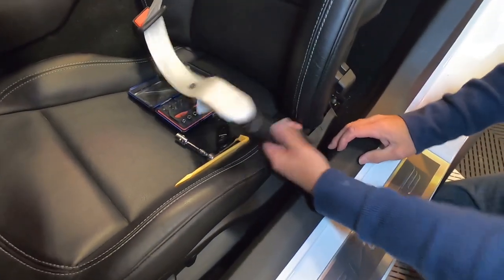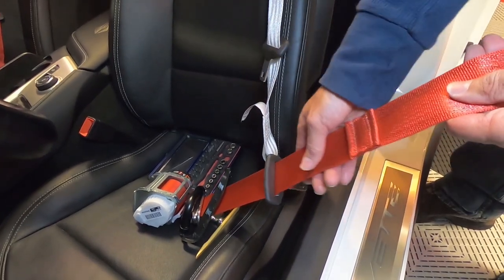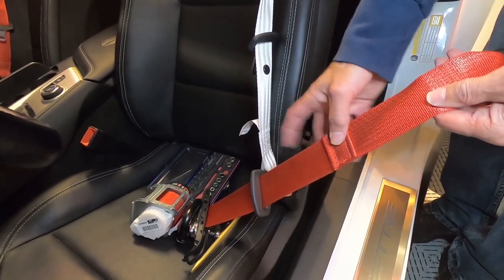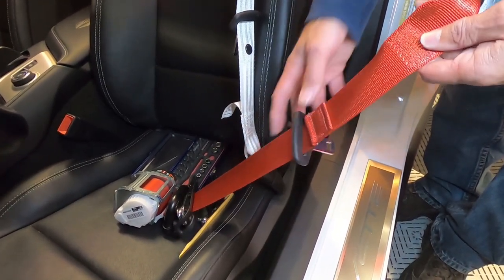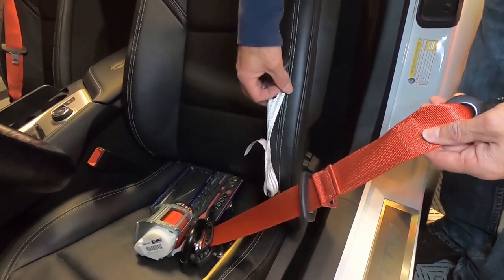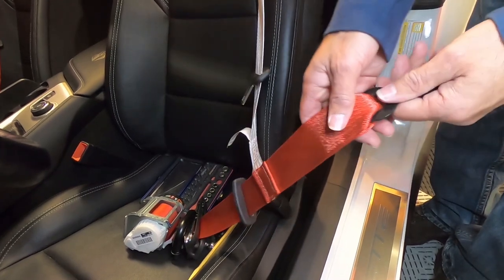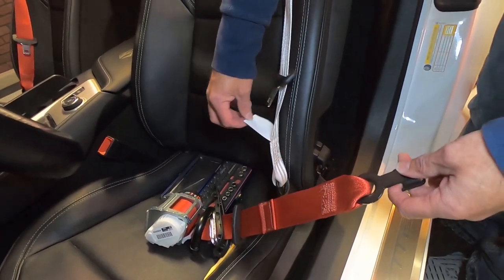Now we've got the new white seat belt in and the red one that came out. I want to point something out — the original factory one has this double stitch point here, which is to stop your seat belt clasp from going all the way down. This company decided to use a little snap on both sides, so that's why they look a little different. There's also no tag on this one. I just wanted to point that out so you aren't wondering what the heck is wrong.